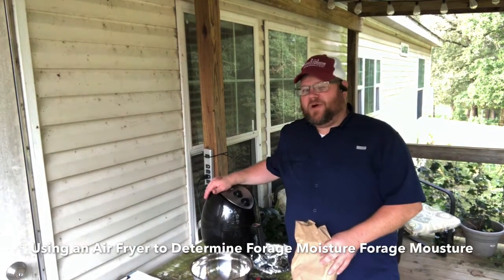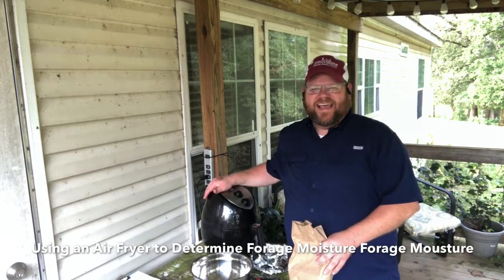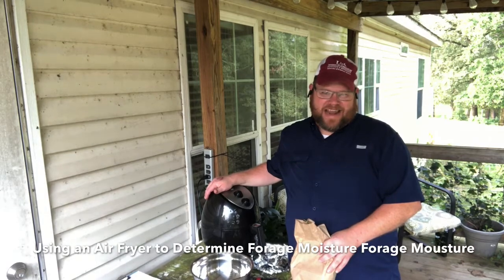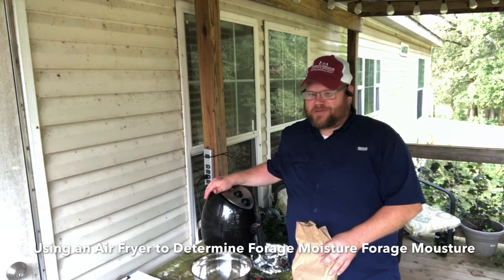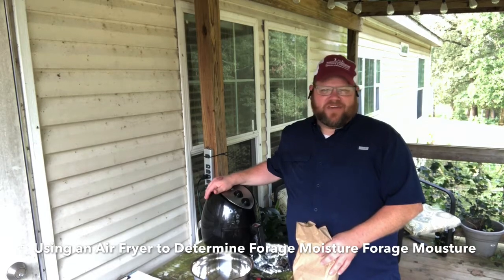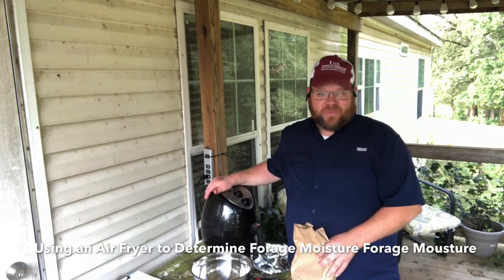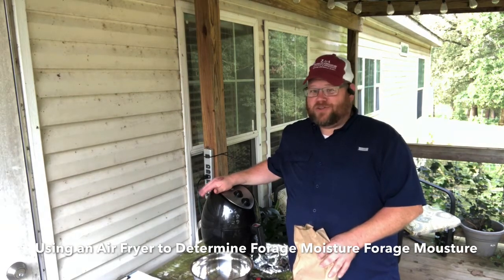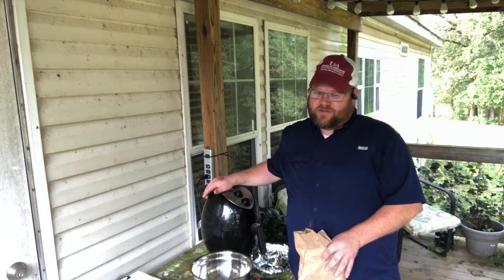A couple of reasons. Number one, our microwave cannot be taken out of the house and I do not want to smell up the house and have to hear about that. The other is I bought the wife a new air fryer, so this one is at my disposal now. As you can tell, I've gone outside, and there's a reason for that.